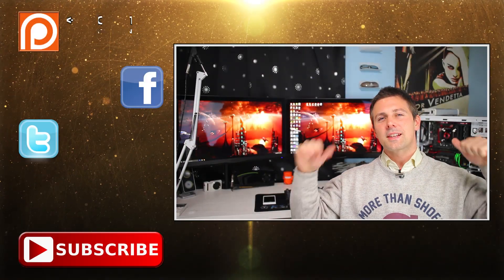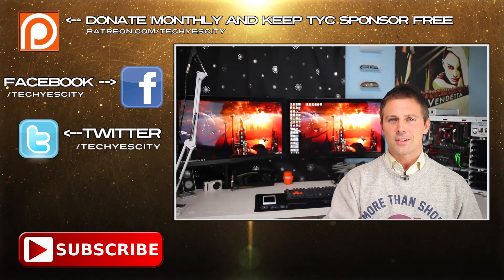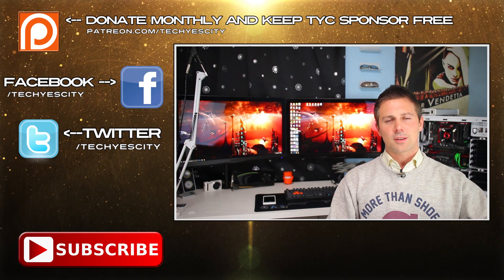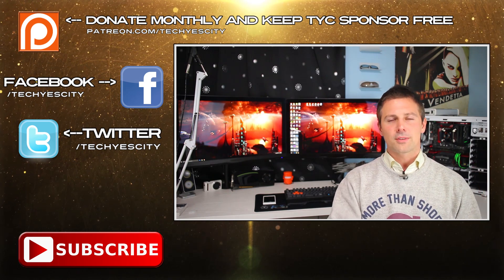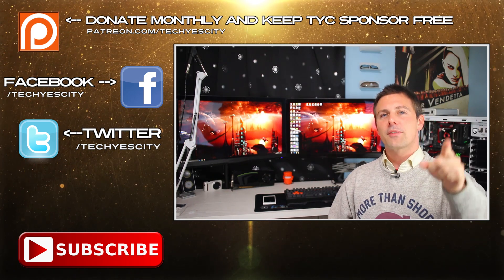Anyway, that's about it for me today. If you liked this video, please give it a big thumbs up. Check me out on Twitter and subscribe if you haven't already for more juicy tech news, reviews, and gaming. Peace out, bye.